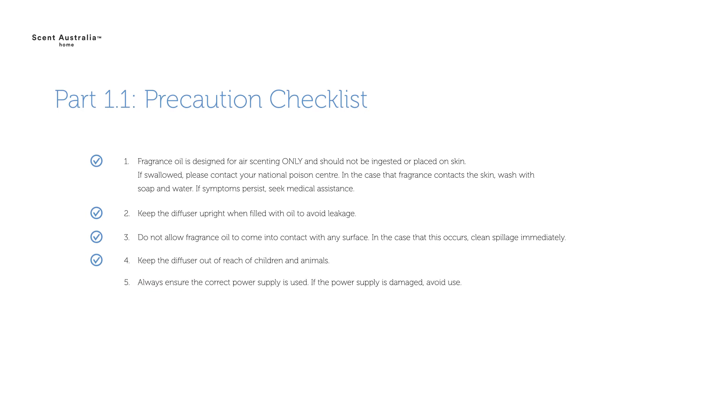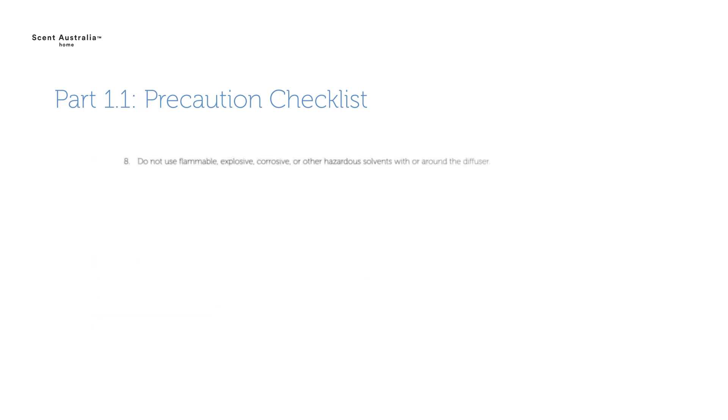Always ensure the correct power supply is used. If the power supply is damaged, avoid use. Keep the diffuser away from fire or sources of ignition. Do not use the diffuser in high temperature or wet environments. Do not use flammable, explosive, corrosive or other hazardous solvents with or around the diffuser.